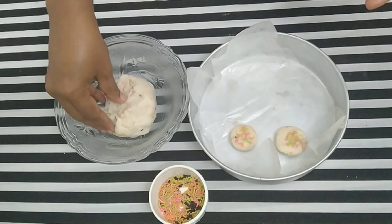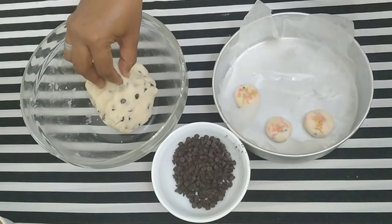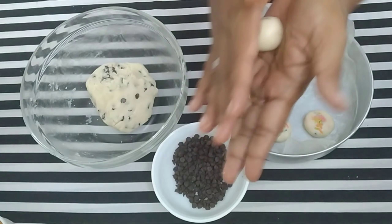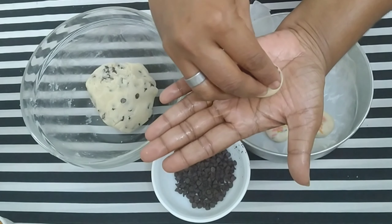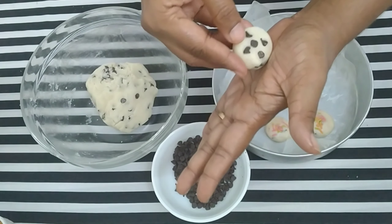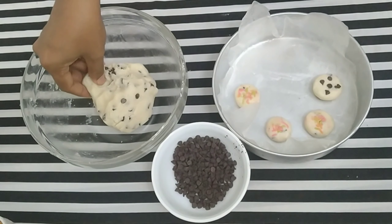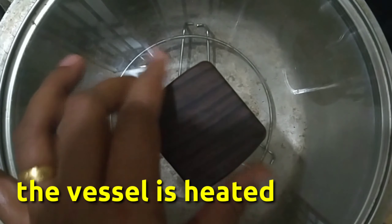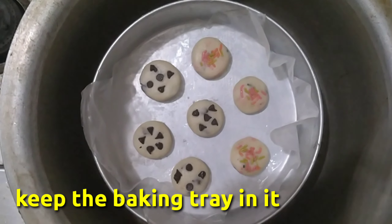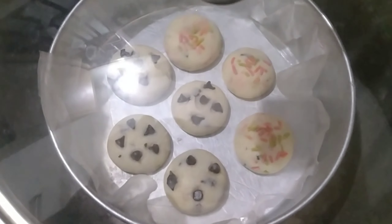The space is left because it expands. This is the vanilla choco chip cookies. If you want, you can flatten it and press the choco chips. Put it in the tray. Now we are going to bake on low flame for 15 to 20 minutes.